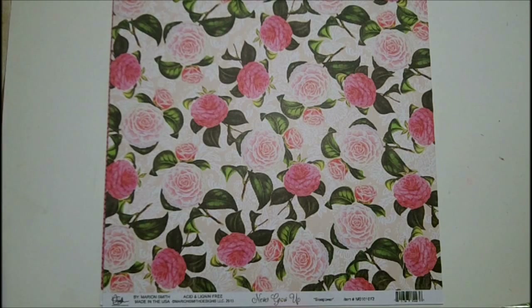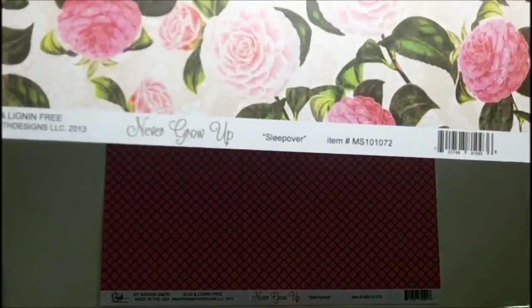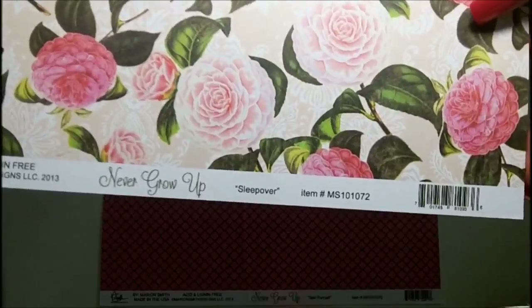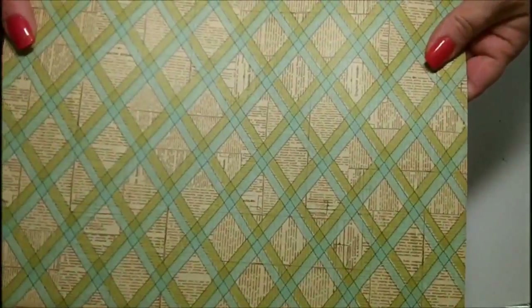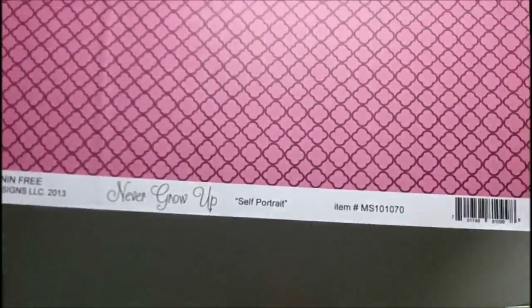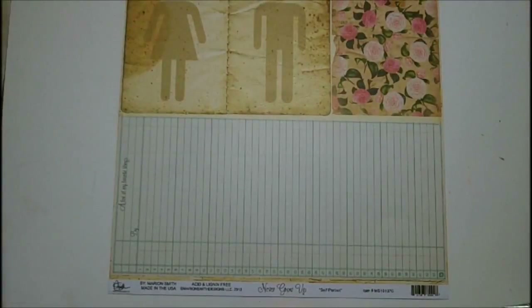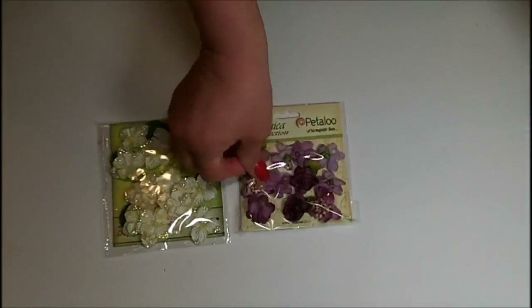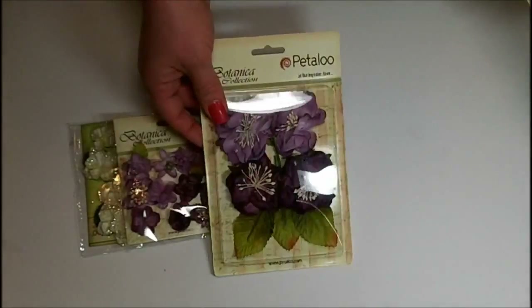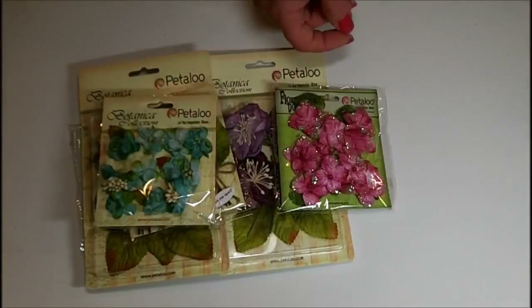Hi everyone, it's Tanya Gibbs and today I am going to be doing a layout from start to finish. I'm going to be using products from Marion Smith Designs as well as Petaloo. These papers are from the Never Grow Up collection and the Petaloo flowers are gorgeous — the Springberry collection, the Botanical collection, and the Hydrangeas. I'll put a link to the blog post below. We're having a blog hop with the design team from both companies, going from March 24th through the 28th.